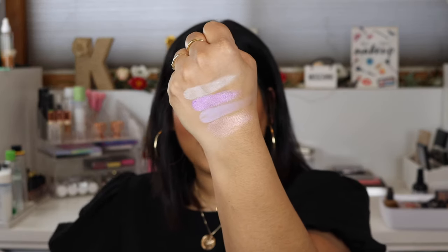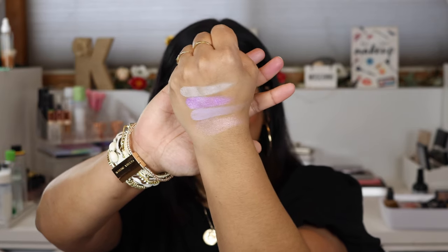Here are the first four swatches: Your Majesty, Take the Crown, Deviant, and Beauty Sleep. Beauty Sleep is what I'm actually wearing on my brow bone today — it's a really pretty duochrome gold-pink-purple shade. It's not the most pigmented shadow but it makes a beautiful highlighter shade. I've used Your Majesty and Deviant; I haven't used Take the Crown as a lid shade but it is beautiful.